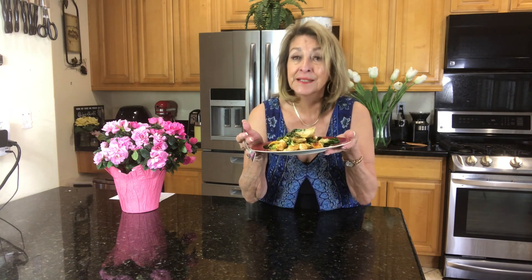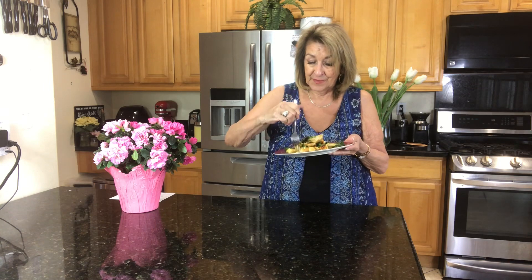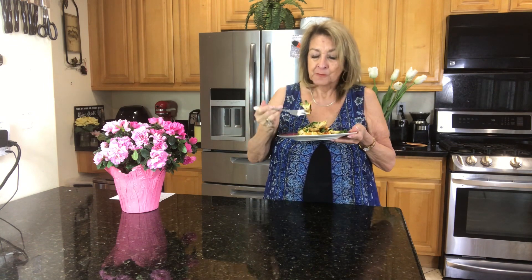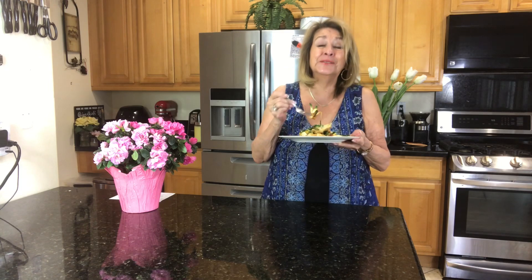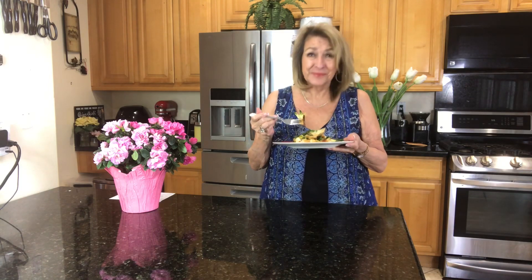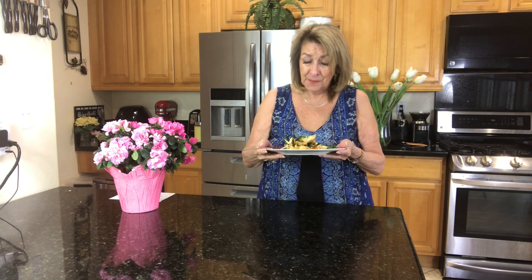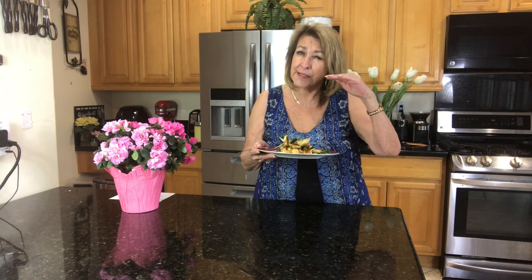We are plated. And if it tastes half as good as it looks and smells, we have a winner on our hands. So I am going in right now. I love it! The chili got there, but I love it. It's so good, you guys. I hope you try it. If you're a little sensitive to chili — I am — but this isn't too much. This is just like right to the edge for me, but oh my goodness.